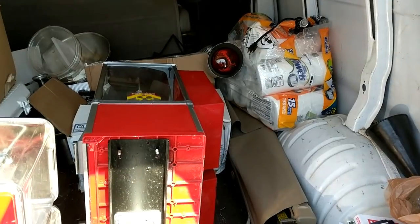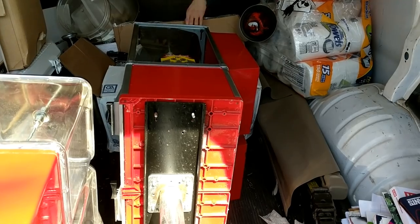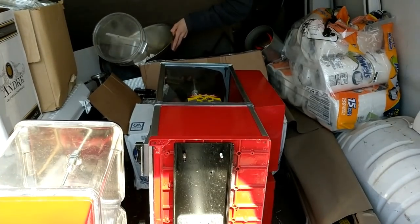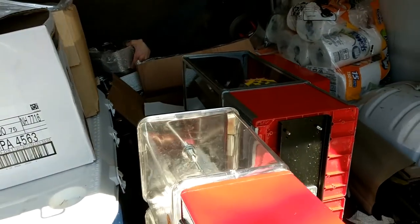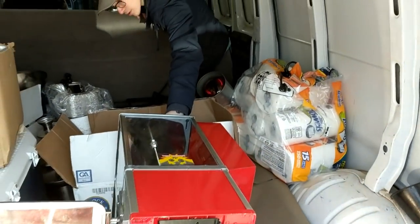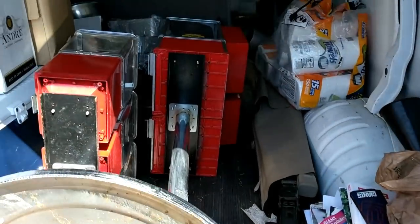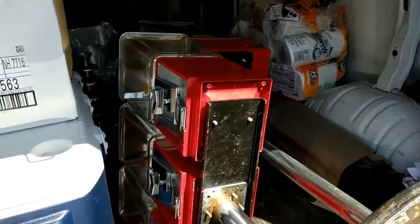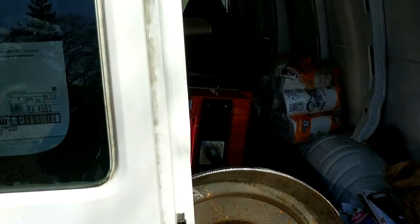If you can just move that one box or lift it up on top of the box it'll be fine. All right, we got it all loaded up, good to go — go ahead and close it up and then drive on over and get it set up and making money.